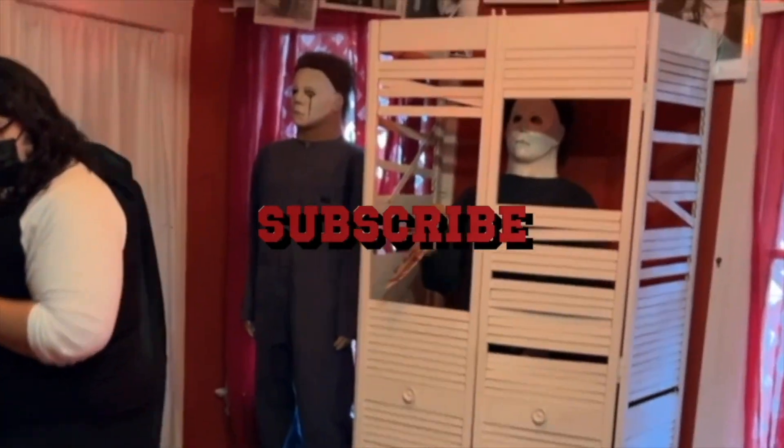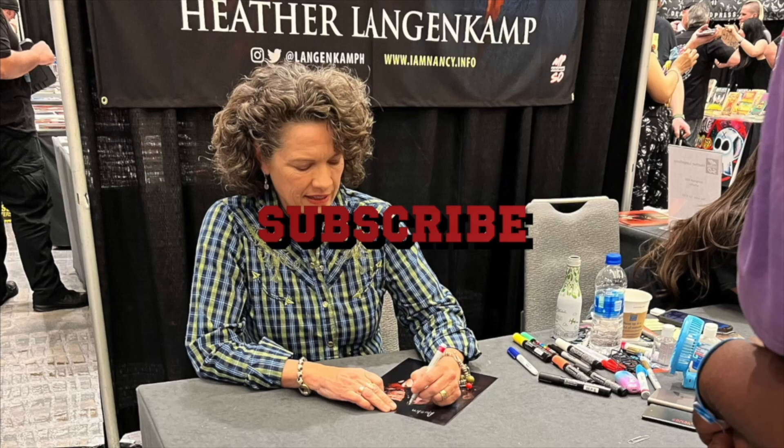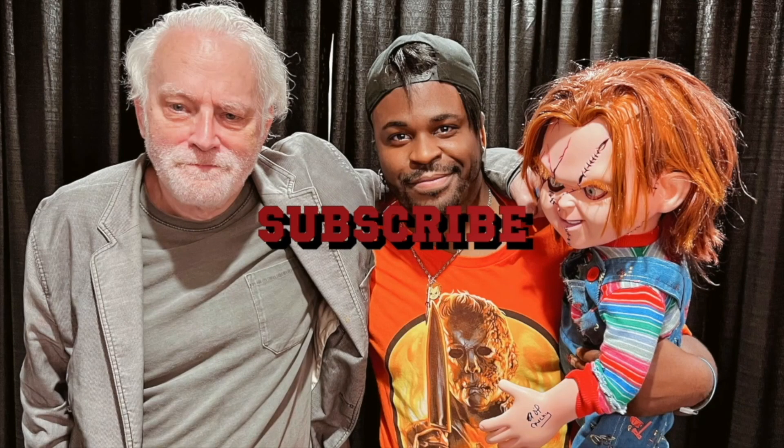Hello there. I'm Christine Elise from the Child's Play franchise and I'm here to tell you to follow Chucky Horror Play. Hey guys, welcome back to Chucky Horror Play.